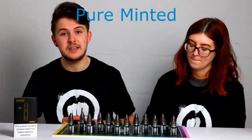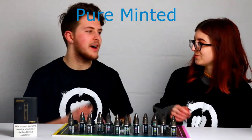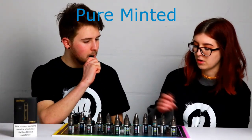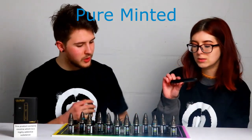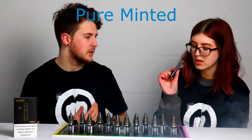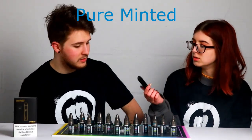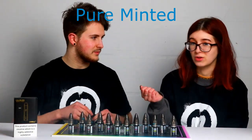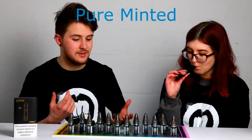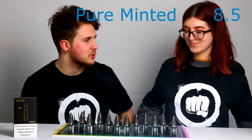The next one is Pure Minted, which is a peppermint-fruity combo with a little bit of ice to it as well. This is lovely. I was always a big fan of Frost, and this one I wouldn't say is as icy as Frost, but it's really, really good. I always like a good menthol flavour. You still get a nice amount of fruit to it — I'd say it adds a sweetness to the menthol, sort of like a sweet lemon almost. Score out of 10? 8 and a half. I'll give this a strong 8 personally.